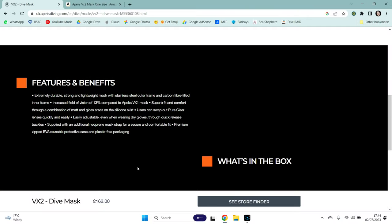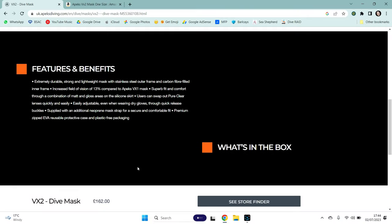I do note — look at what it says: 'What's in the box' on the website. Yeah, nothing. Apex can't even be bothered to fill the website in properly. That's how much they care about us UK divers. They like taking our money, but they don't like putting the investment in.